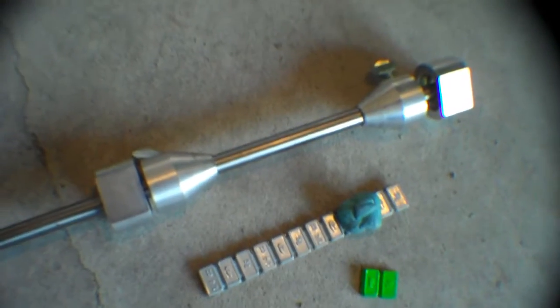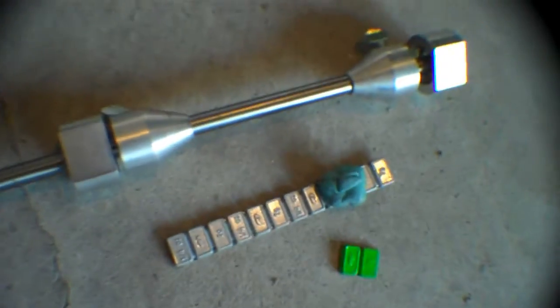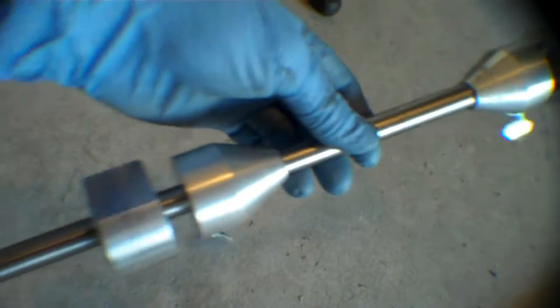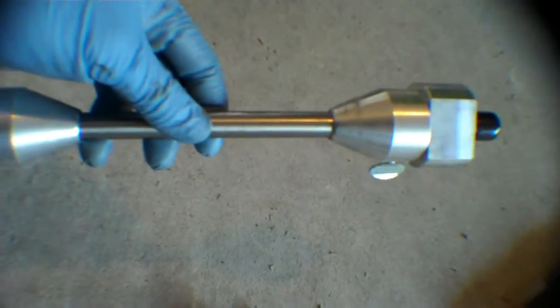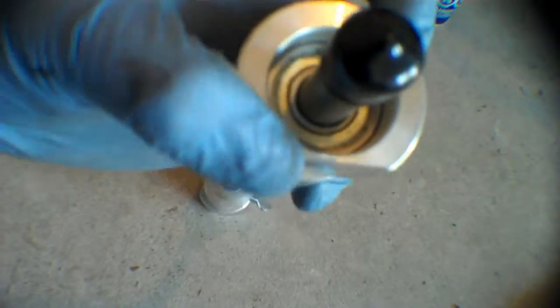So this is what I use to do a static balance — this is a static balancer. You can just search it anywhere on the internet, just search motorcycle wheel balancer and you'll find something like this. It's a really simple design; you can probably even make your own. It's basically a rod on ball bearings.